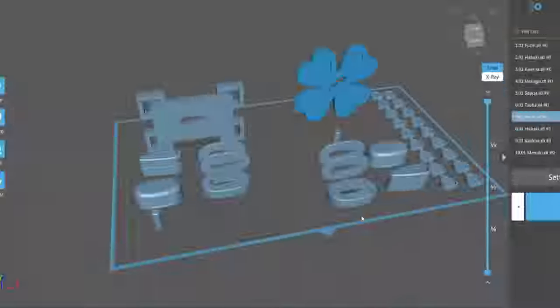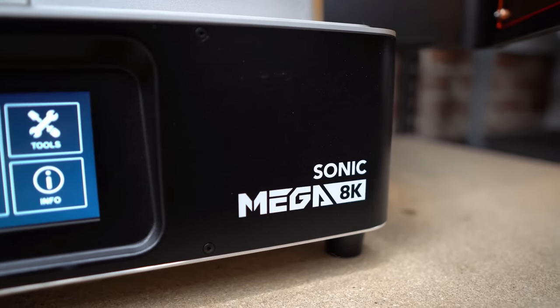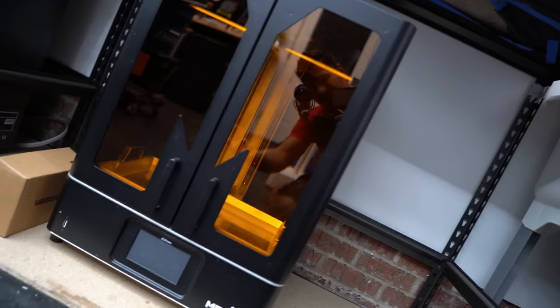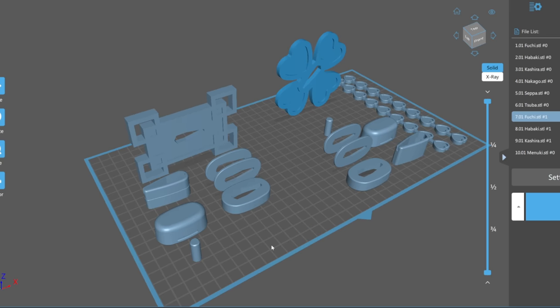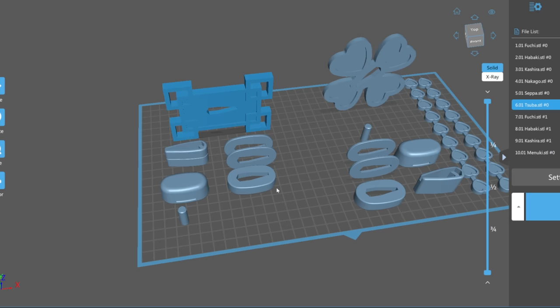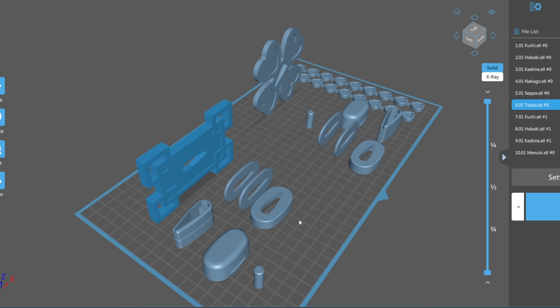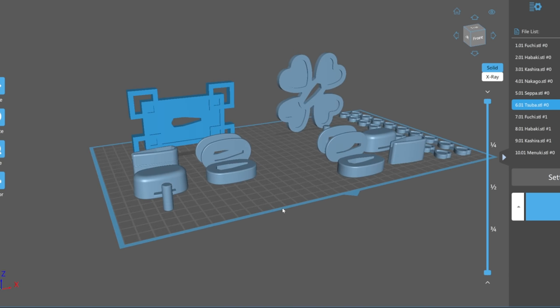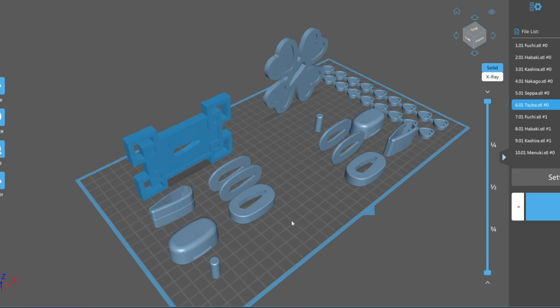If you need to PLA weld parts together and really fuse those printed parts, check out the tutorial linked here — it's better than super glue and makes them a lot stronger. As for all of the little extra bits and bobs, I am going to be resin 3D printing these on the Frozen Sonic Mega 8K. It is massive overkill for this printer, but it handled the quality perfectly. I also went and printed the actual hilt and handle parts on my Bambu P1P.